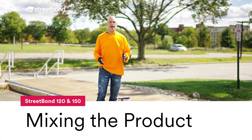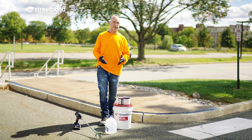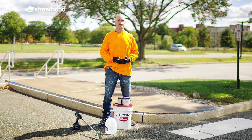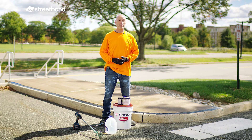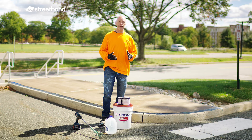We're going to go over the mixing process of Streetbomb 150, but the mixing process is the same for any of our waterborne materials — whether that is Streetbomb 150, Streetbomb 150 Airless, Streetbomb 120, or DuraShield. The mixing process is going to be exactly the same for all of these products.